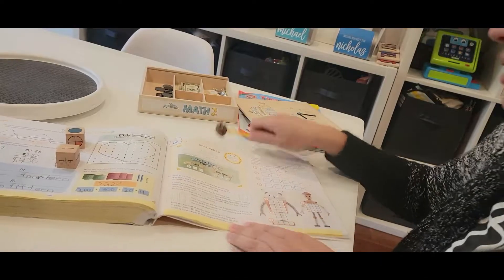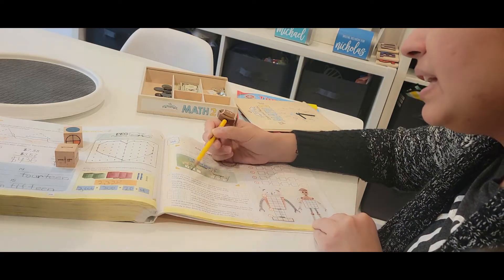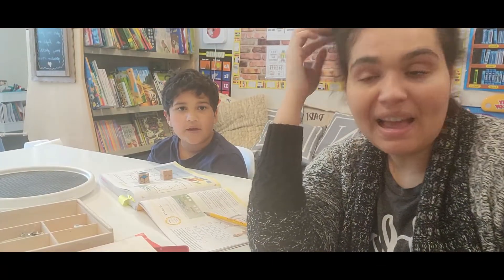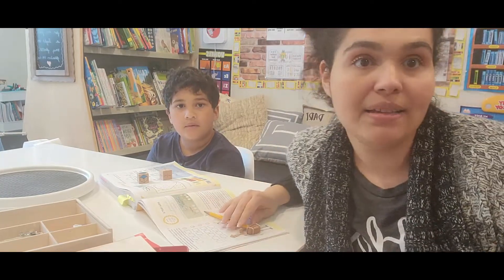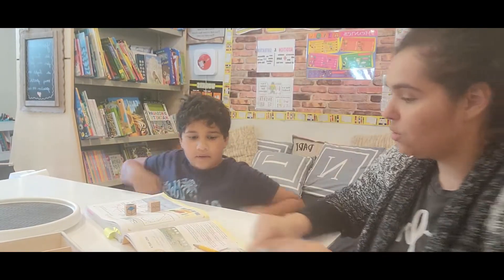You learned from the last lesson that area is the space inside a 2D shape. Find the area of this rectangle by counting the square units. Nicholas already knows this concept — so that does happen sometimes, where he already basically knows the concept we're teaching. There's no reason to keep going over something he already knows and frustrate him, so we'll just do the lesson quickly. We're probably going to finish this in about two minutes.